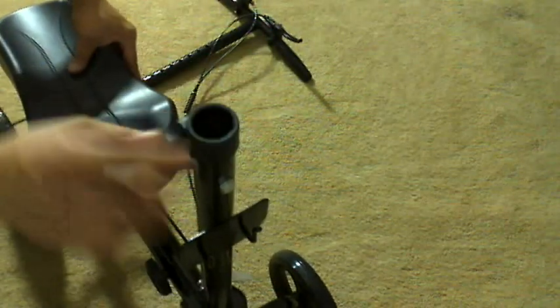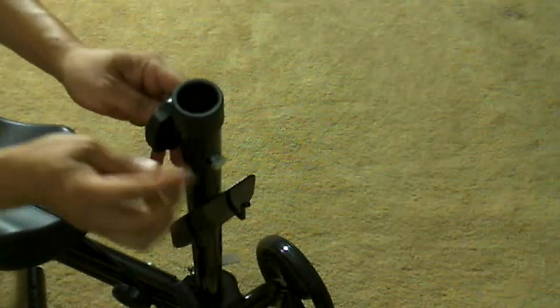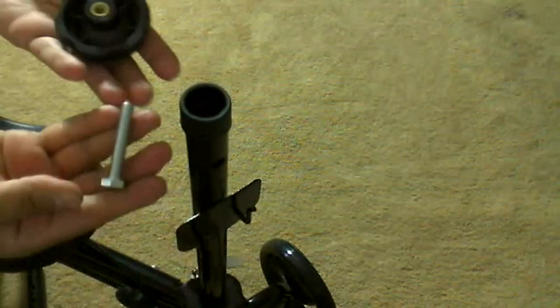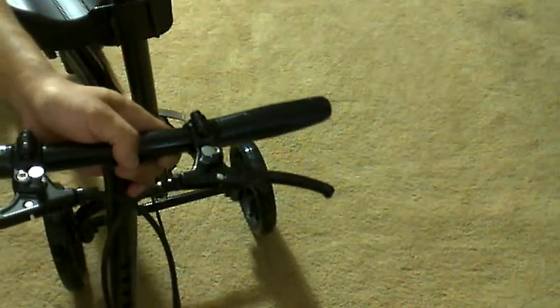Okay, nice and sturdy. Time to put this piece right here. What I need to do is remove this part right here — it does go towards this side and does not go towards the seat, like this.